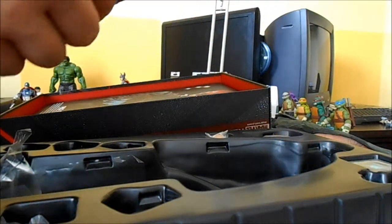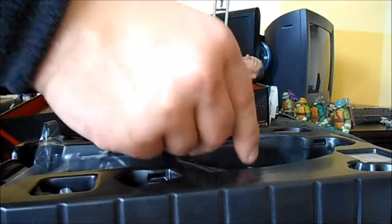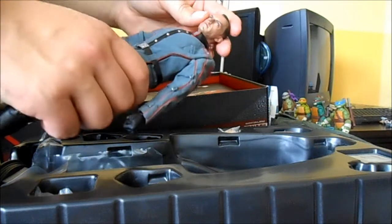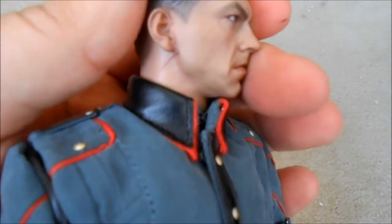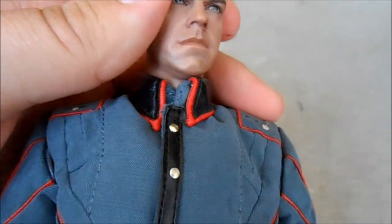Oh yeah, that is so cool — how many times have I said that in this video? Taking the plastic wrap off of him — oh wow, that is so cool. I mean look at that — that is an amazing likeness to Hugo Weaving. It's crazy. Looks like I got some crap on his chin, hopefully that'll come off. Even if it doesn't, I don't really care. I want to keep filming but I also just want to enjoy this thing, so I'm just going to enjoy it.